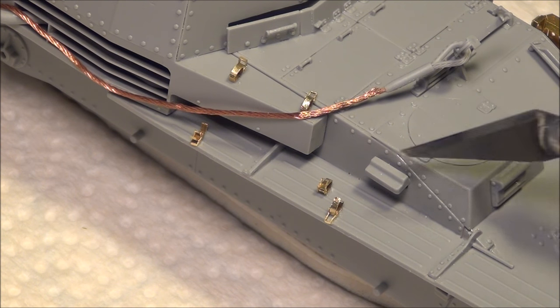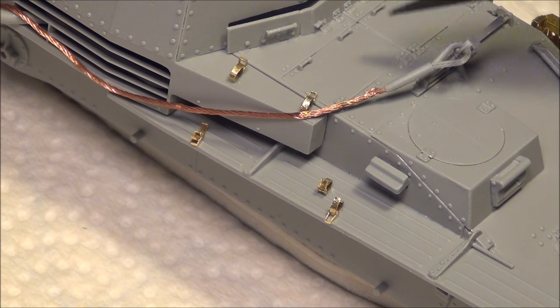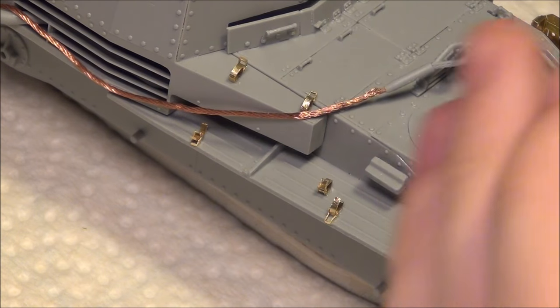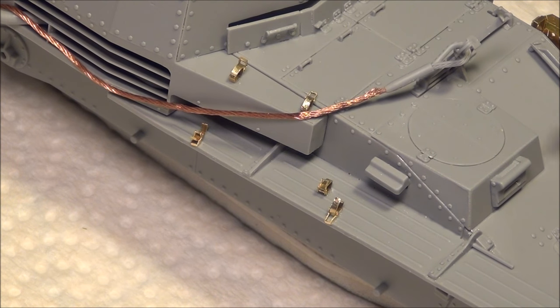You will find these tool clamps in kits like this — this is based off a Grille self-propelled howitzer. You'll also find them in the Marder 3 series, which is almost exactly the same as this, and in certain other Smart Kits based on the Panzer 3 chassis, though in those ones it is an option.